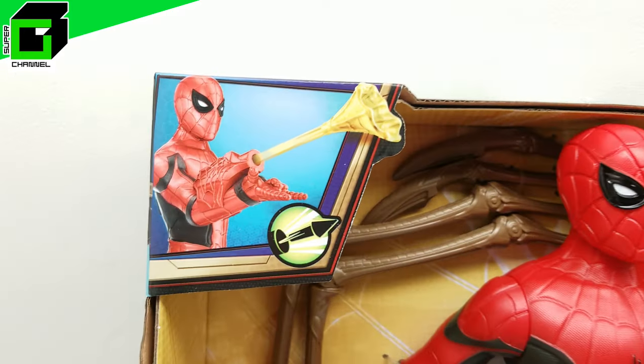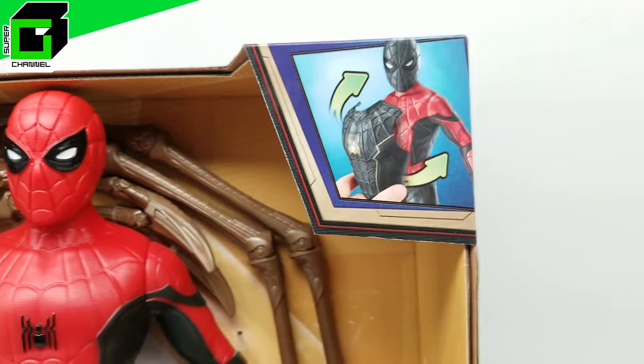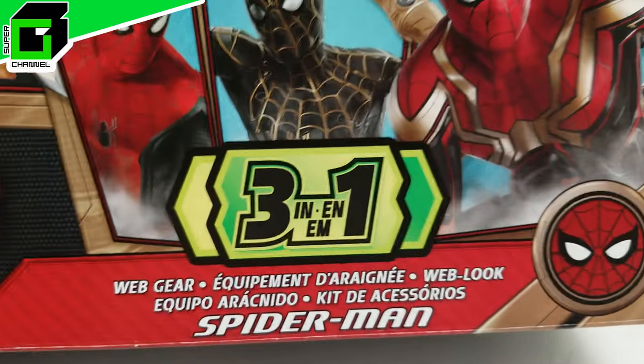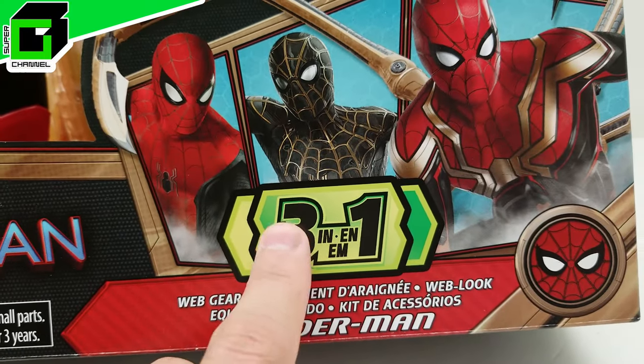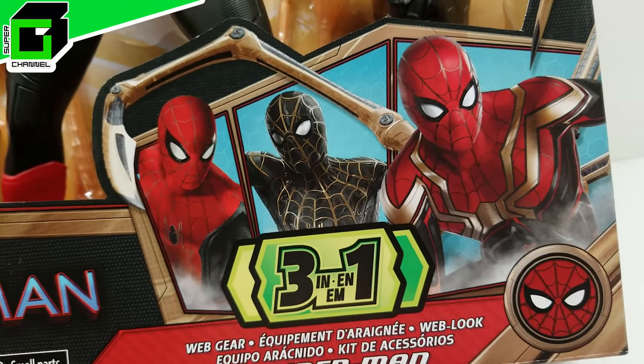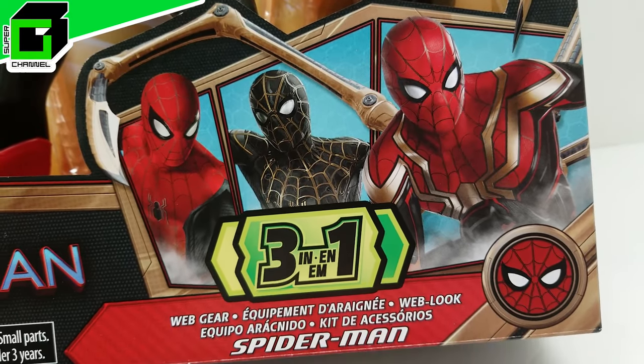All right friends, welcome back to Vince and Gigi's Super Channel G. Look what we have for you here today — we have Spider-Man No Way Home, an action figure that is a three-in-one: the red and black suit, the black and gold suit, and the Spider-Man Iron Spider integration suit.